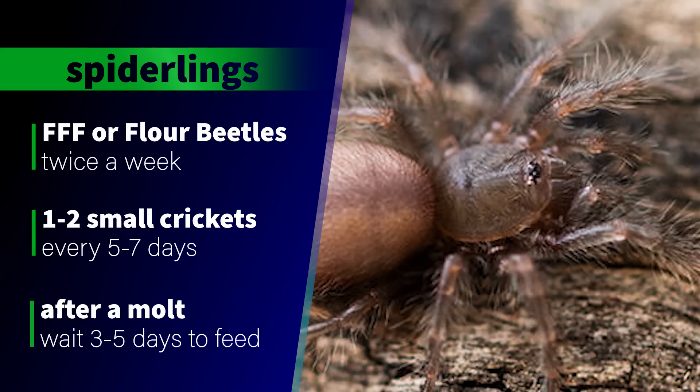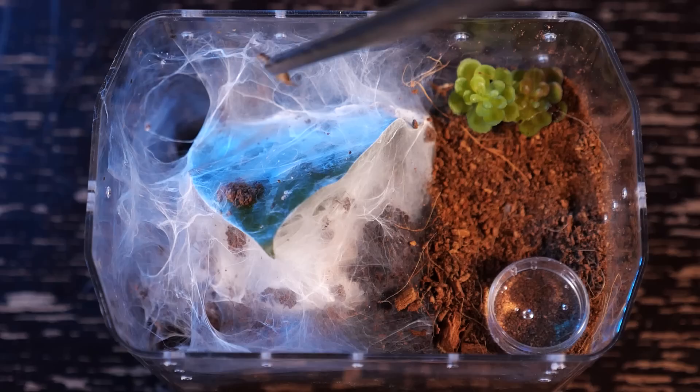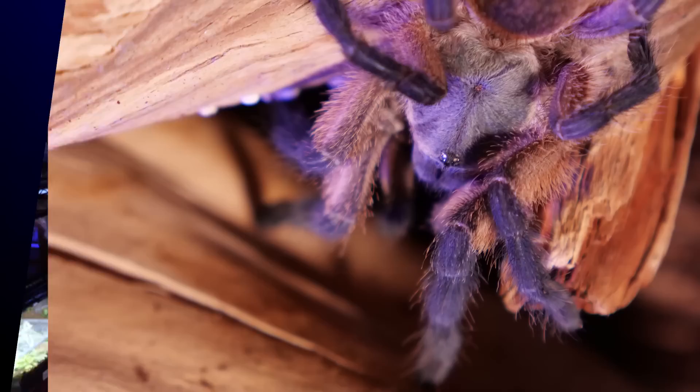For feeding, I started my first spiderling with flightless fruit flies or flower beetles twice a week, but once it was over a half inch I started feeding one or two small crickets every five to seven days. They are voracious eaters and will quickly take down prey, though sometimes they can be skittish and hide when I open the enclosure. On those occasions I drop the feeder in and check back the next day to remove any uneaten prey. If the tarantula is in pre-moult, I remove uneaten prey immediately and wait three to five days after a molt before attempting to feed again.